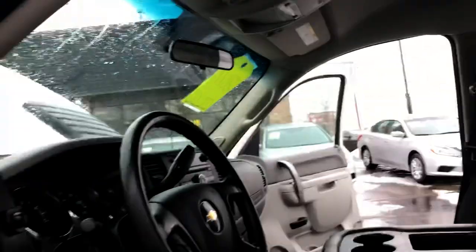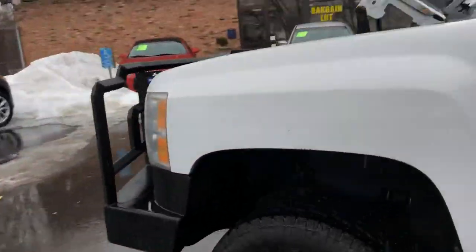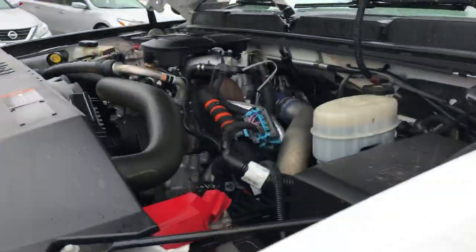The edge of the seat is in really nice shape. Easy to clean up vinyl floors. Let's take a look at that power plant. Vehicle starts right up, no issues. Batteries are in good shape. Sounds healthy.